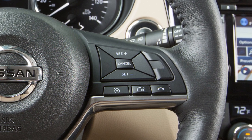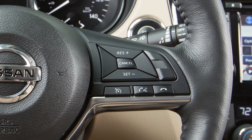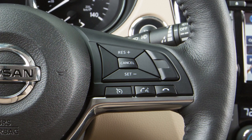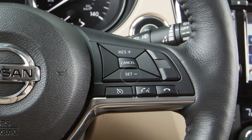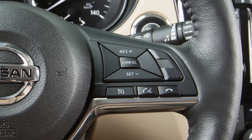To reset at a slower cruising speed, push down and hold the set switch. Release when you have reached the desired slower speed. If you push and quickly release this switch, each push will decrease your set speed by about one mile per hour.